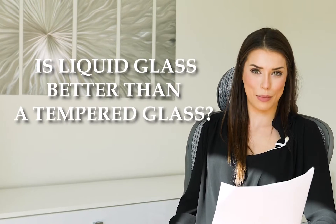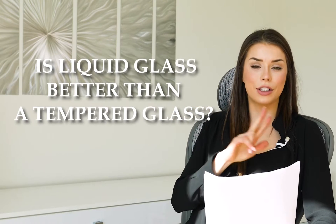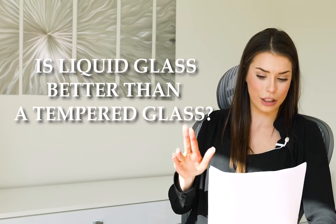Is liquid glass better than tempered glass? Liquid screen protectors and tempered glass are two different things with two different functions.